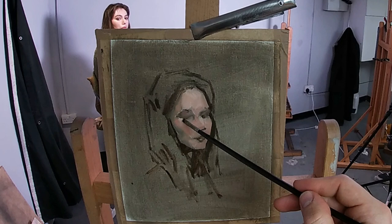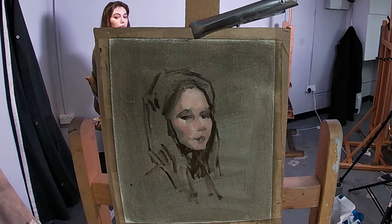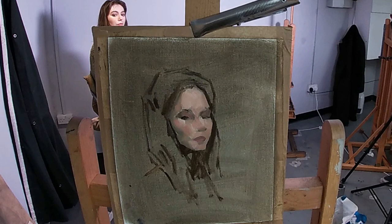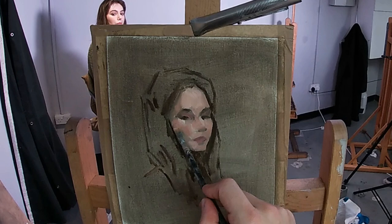I mostly use a filbert brush, which has a slightly rounded head to it, so unlike a flat brush it won't leave a sharp mark as I put down the brush stroke. What I do is I overlap each section of paint slightly — for example, as I paint the mid-tone next to the half-tone I'll overlap these layers, and as the paint overlaps it creates a soft effect where the paint mixes, and this gives a smoother, flesh-like appearance to Elizabeth's portrait.